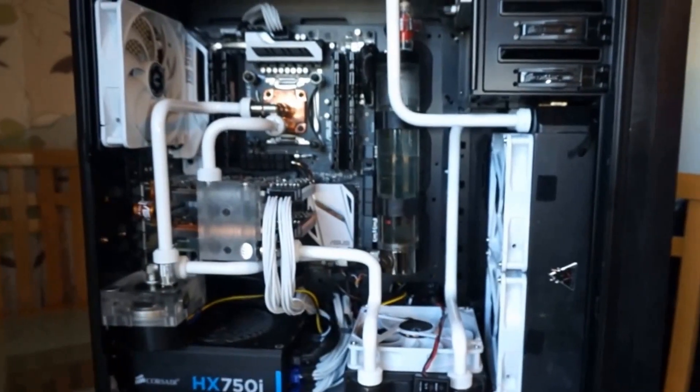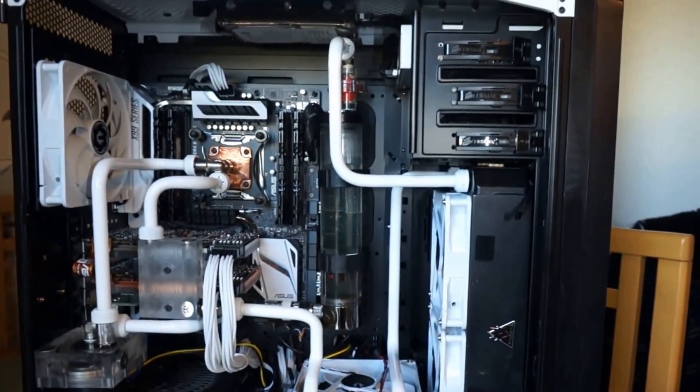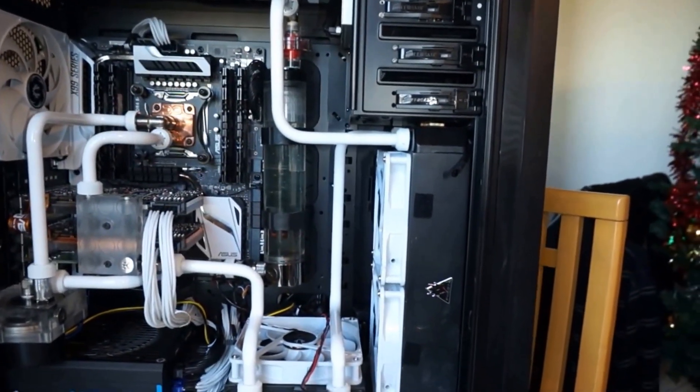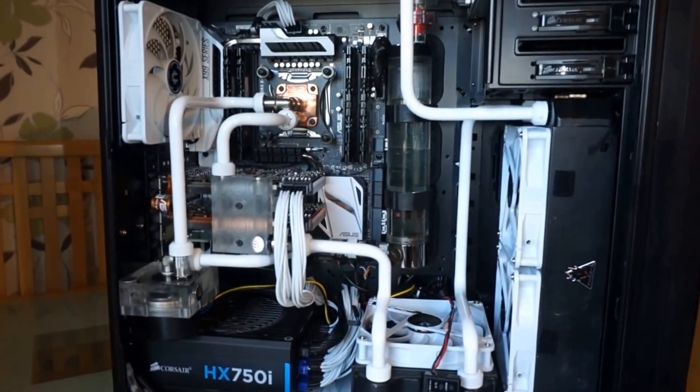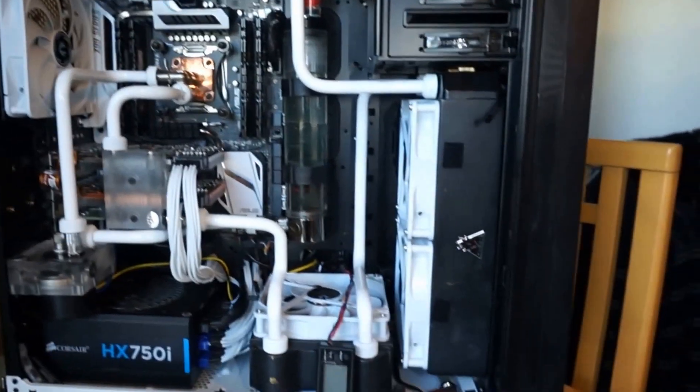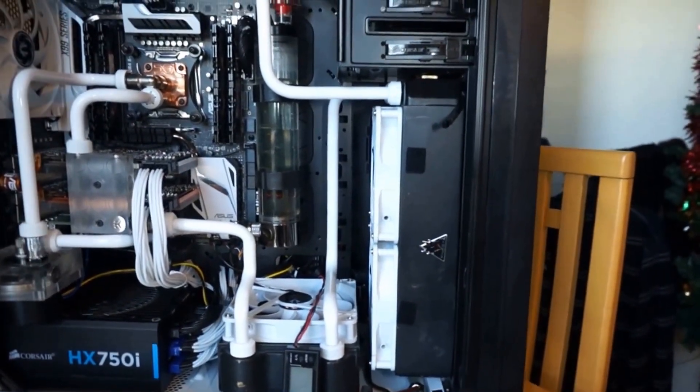Hello and welcome to my rebuild log of my X99 PC. As you can see, it's obviously completed and I just want to do a major revision, which will have me strip everything out, rebuild it, and put it back together.